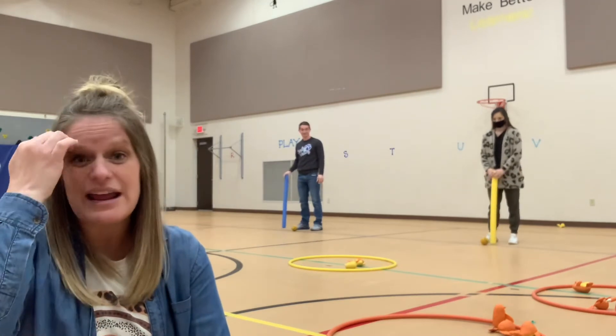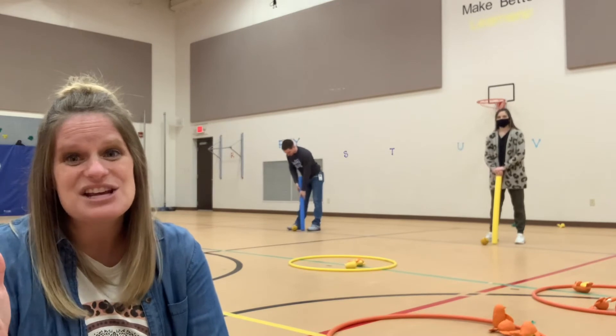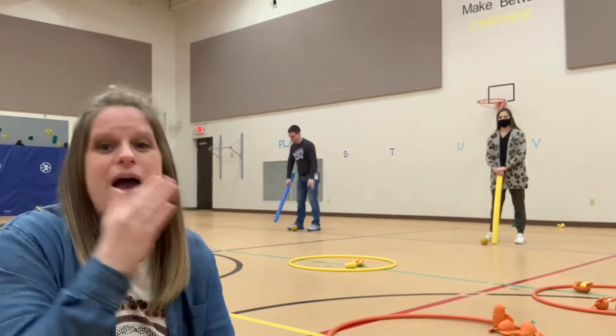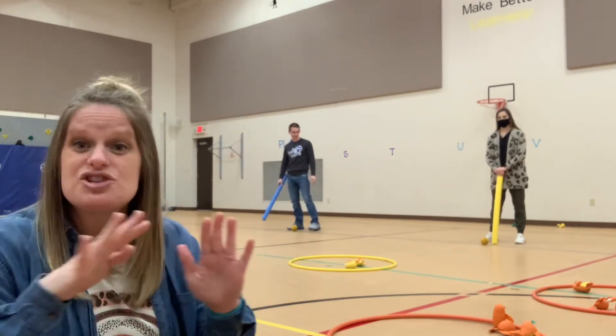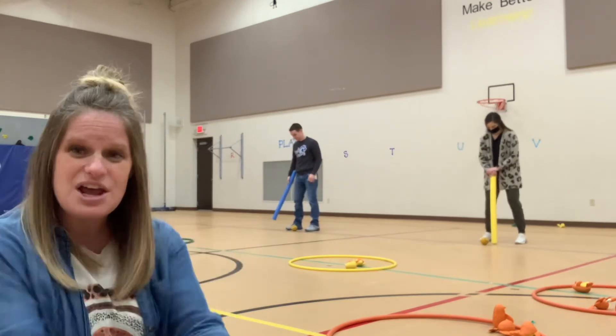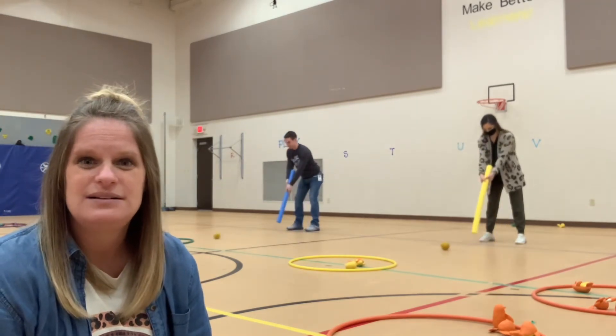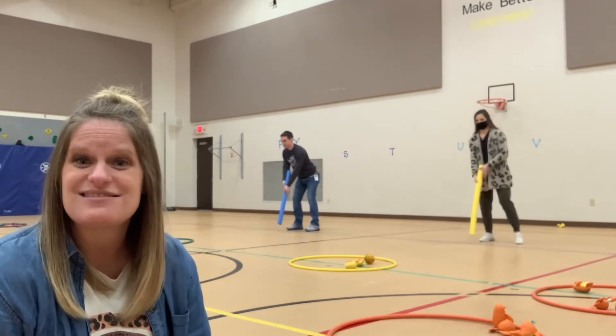So we're back to kindergarten and croquet. Do you see how that progression can go — from distance, to types of swings, to how many hula hoops you put out? There are so many different variations. Now we're facing our targets with our toes and our chest, two hands, going back and forth. Can you see the difference in those skills?